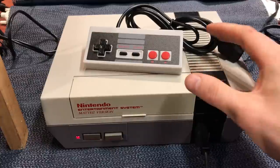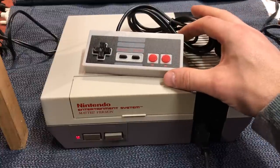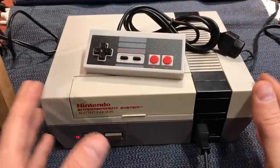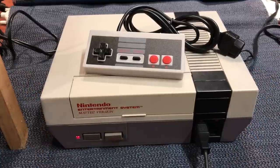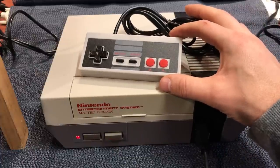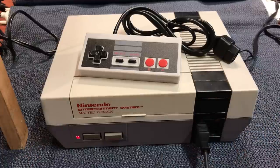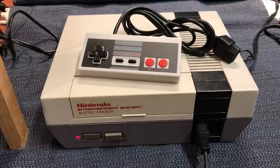Hey guys, Darren back again. I've just picked up this NES clone controller from China. It's built to NTSC specs. For those that don't know, there are region lockouts on the consoles. I'm in Australia, this is a PAL console, and our controllers are set up to work with our consoles, and vice versa for America and Japan. So when you buy a clone controller like I have and want to use it on your PAL console, it doesn't work. I've plugged this in and you get absolutely nothing. I'll show you what's going on and how to fix it, so you can pick up a cheap $5 controller and get it working on your PAL console.